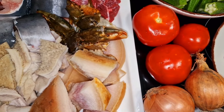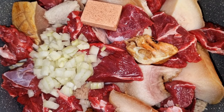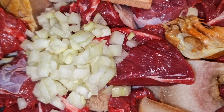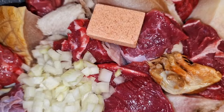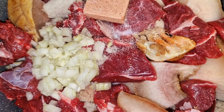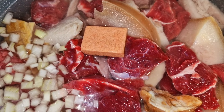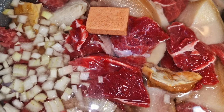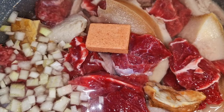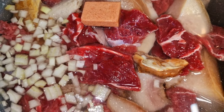Dans une casserole, j'ajoute la triple viande et la peau de bœuf, ainsi qu'un demi-oignon découpé en petits morceaux, mon cube magie et mon assaisonnement. Je rajoute aussi un peu de sel selon votre goût, puis un demi-litre d'eau. Je ferme la casserole et laisse tout ça gentiment précuire. J'ajoute toujours mon cube magie au début pour que la viande ou le poisson ait le temps de bien cuire et prenne déjà un bon goût.